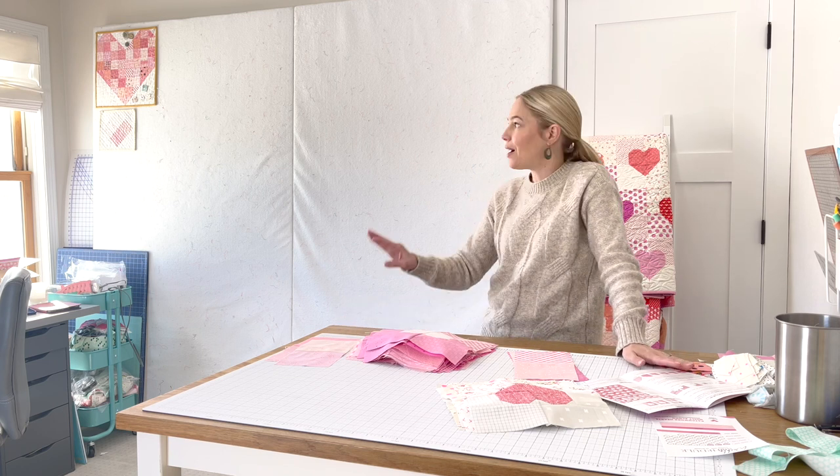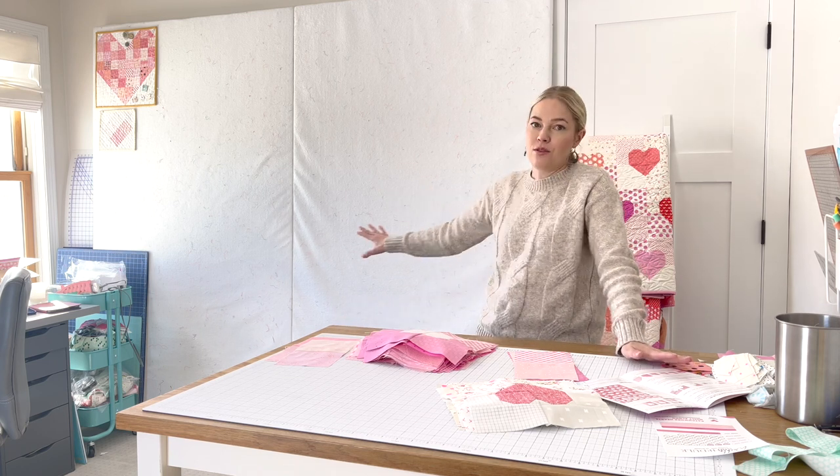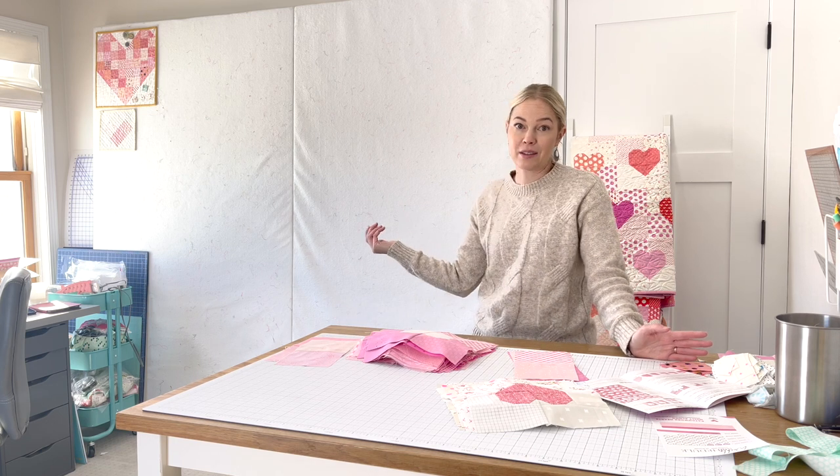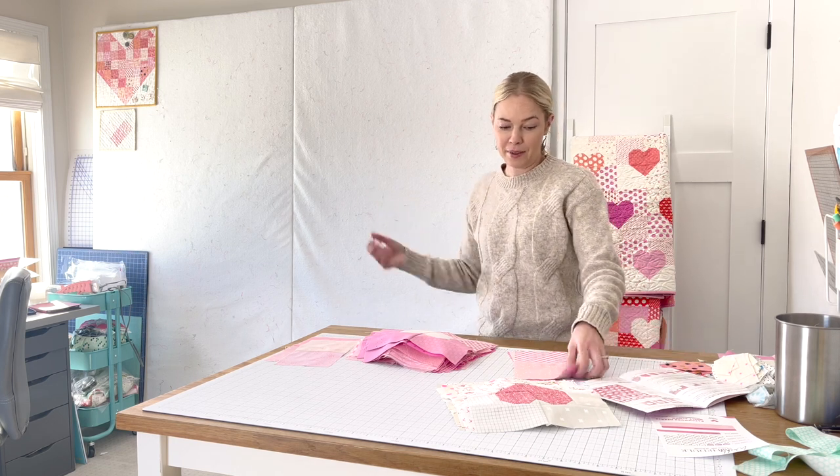I don't know what it is about looking straight onto the quilt top, but it really helps. This is one of my favorite things about having my own space — being able to have a wall like this.